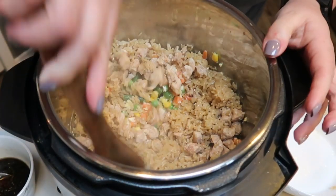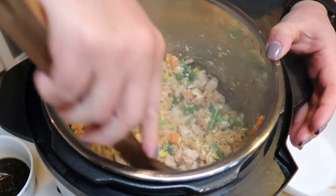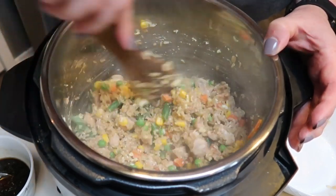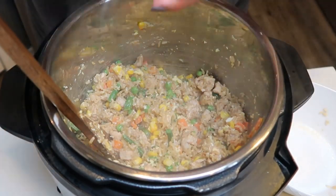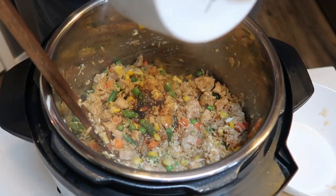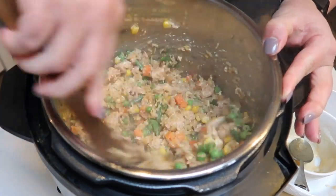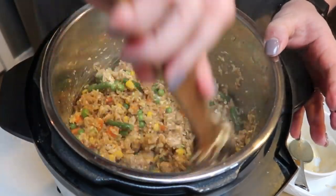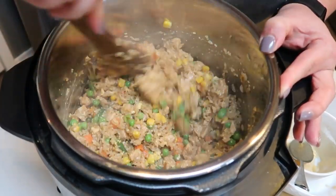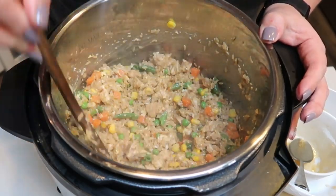Give everything a big stir on the sauté function for just another minute or so. The last step is to add in the sauce we made and mix it into the fried rice. And that's it — done all in one pot, minus the chicken. The original recipe doesn't call for chicken; I just added it to make it a complete meal versus a side dish. Instant Pot fried rice — that looks delish. Let me get this plated up and I'll give you the smart points.